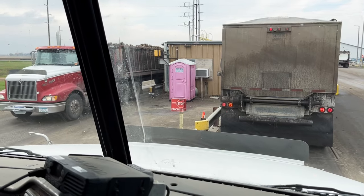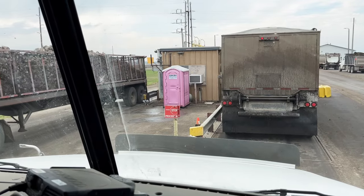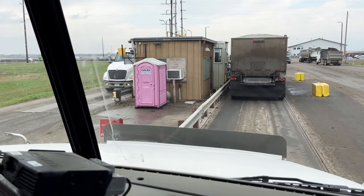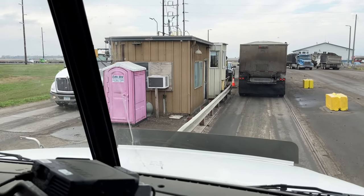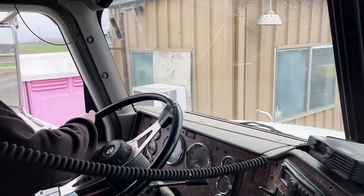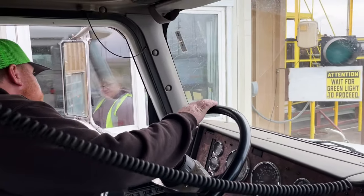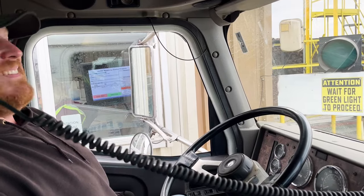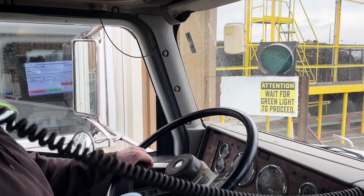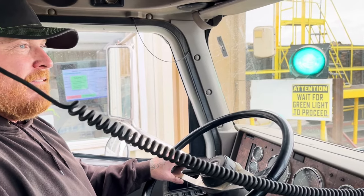As we pull back up to the scale, the trucks get their load saved. We don't print tickets anymore, so everything is saved electronically, uploaded to the server, and the grower has that information back within minutes. Val watches the screen closely, saves the load, we get our green light, and we're good to go back to the field.